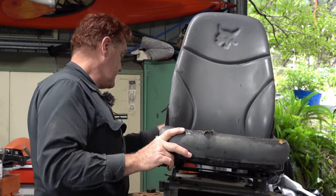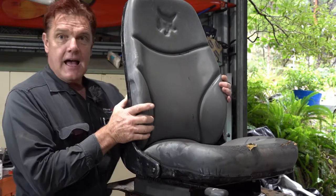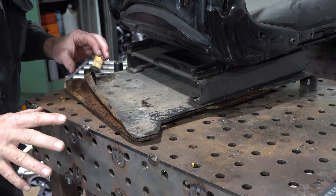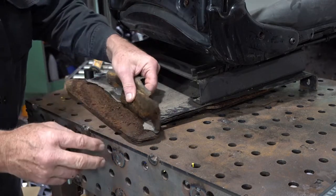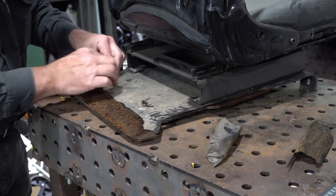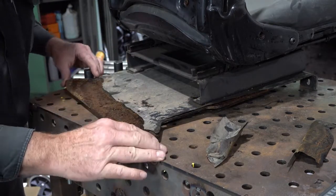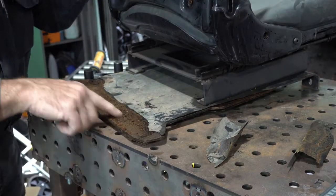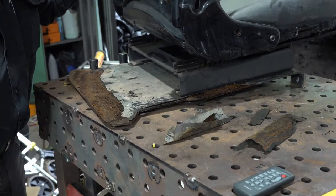But when I pulled the seat off the excavator today, I found this. Now, don't get me wrong — Bobcats are a great machine, but one thing they're not great at is paint. This is the base that the seat sits on and it's just gotten rust under the paint and it just keeps peeling off. It's a shocker. So I thought I'm going to laser blast this back to bare metal and give it a new coat of paint.